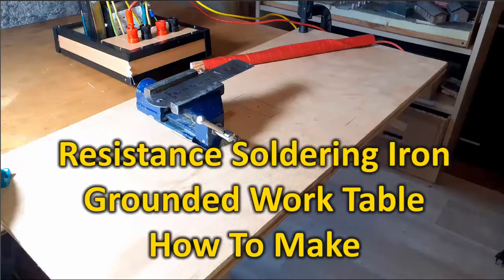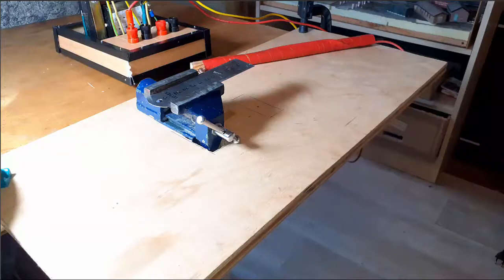This is about a resistance soldering iron soldering table. Resistance soldering, hobby vises, and hands and knees go together. It's a pain when parts fall on the floor when using a hobby vise clamped to the edge of your workbench. Would you like to eliminate the put-on-your-glasses, hands-and-knees search time looking for them routine? Well, that's what I'm going to talk about in this video.